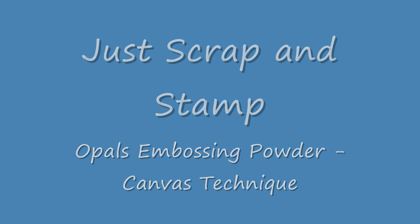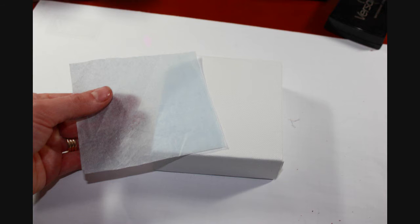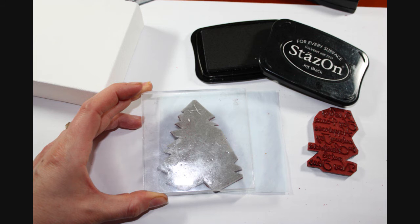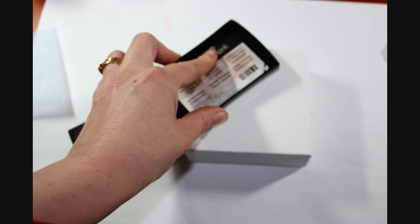Welcome back to Just Scrap and Stamp. Today I'm going to be showing you an Opal's embossing technique on a canvas. First of all you will need a canvas and a piece of ordinary tissue paper the same size. Then we're going to stamp our image using Stazon ink onto the tissue paper. Here I've used the Stamp It Christmas set.